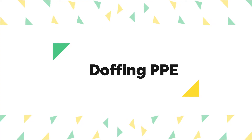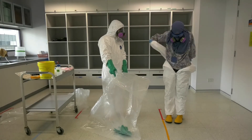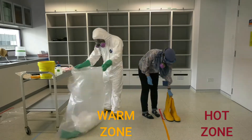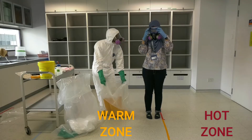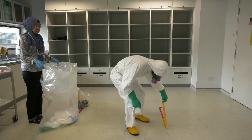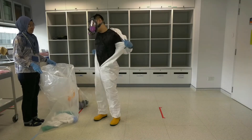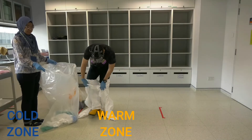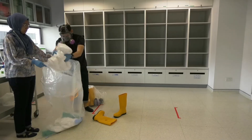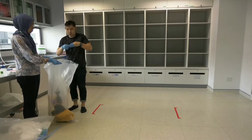Next, we will show you the sequence of doffing PPE. Remove the outer gloves, then the chemical resistant suit, followed by the chemical resistant boots, safety goggles if any, the respirator, and finally the inner gloves. Note that the responder will doff from the hot to the warm zone while the buddy will doff from the warm to the cold zone.